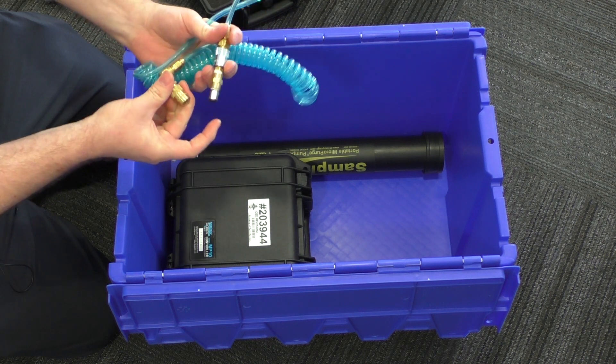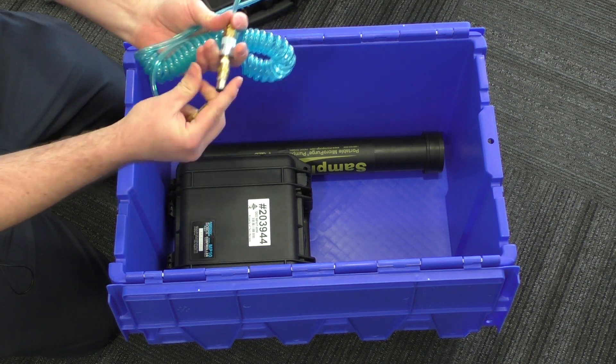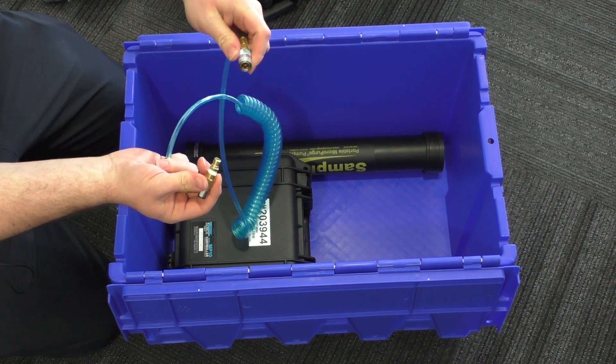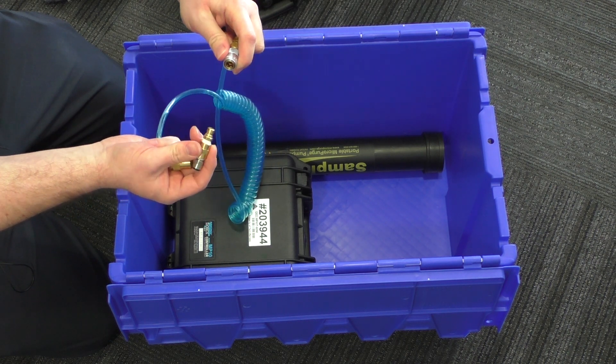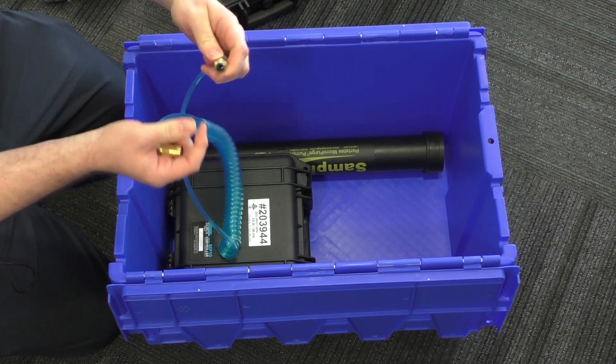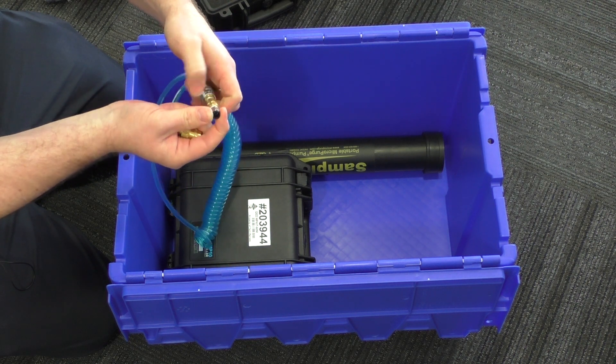Coily hose from the MP10. It can either go onto a well cap fitting if you've got pumps installed or tubing there, or we've got the adapter supplied which goes to your quarter inch tubing.